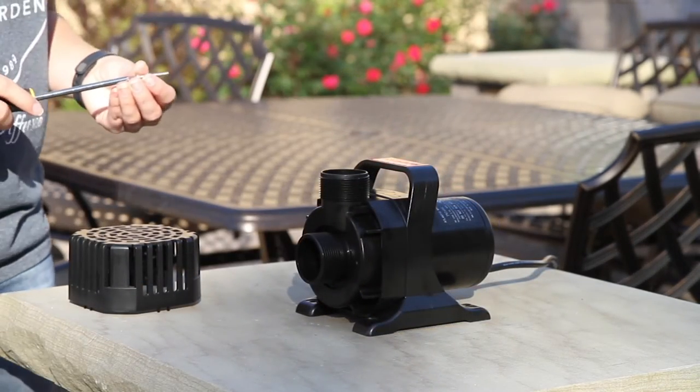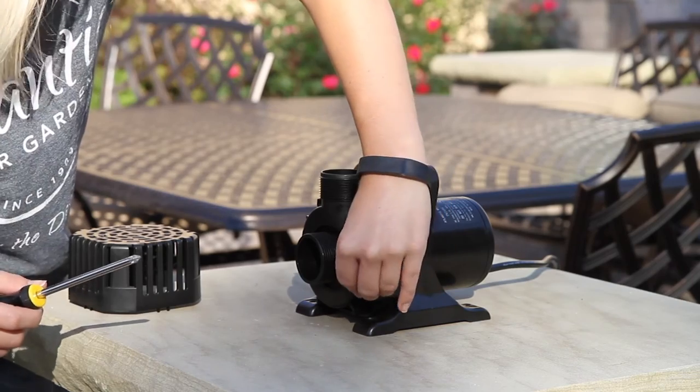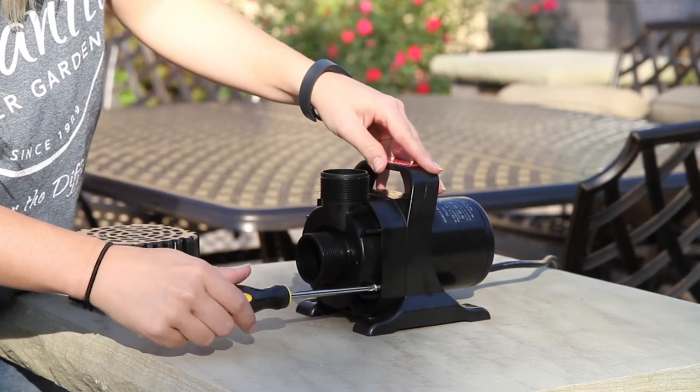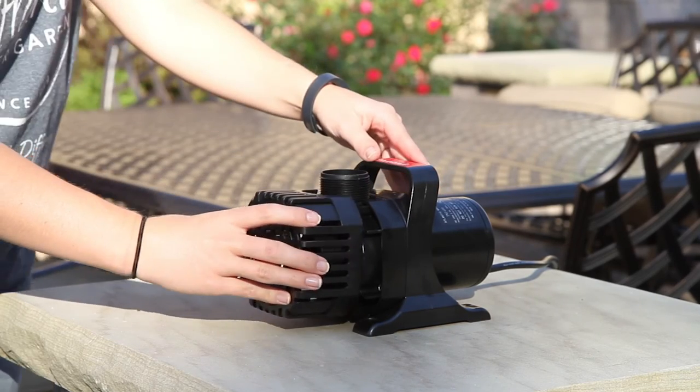Using a Phillips head screwdriver, replace the four screws back into the front of the pump. Replace the intake screen back onto the front of the pump.